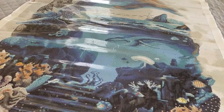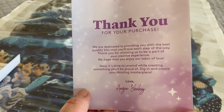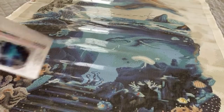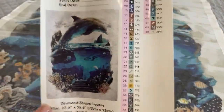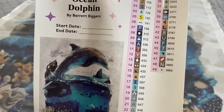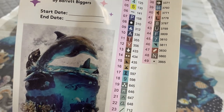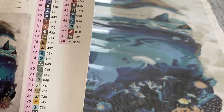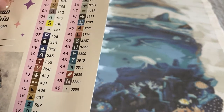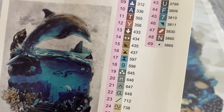We also get a brochure with step-by-step instructions on how to diamond paint, as well as tips and tricks. And here is a large inventory sticker sheet with all the information you need — the artist name, the painting name, dimensions — and it looks like we are working with 49 colors and six ABs.